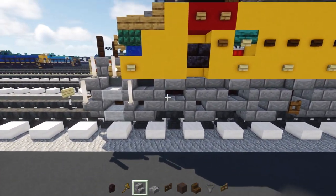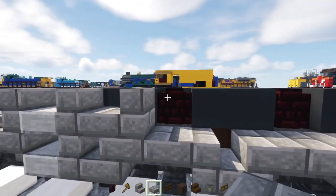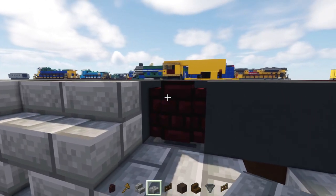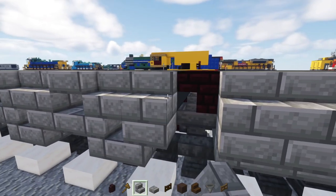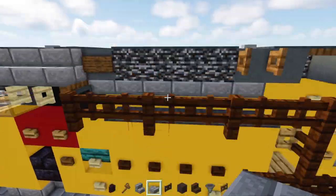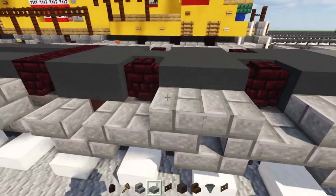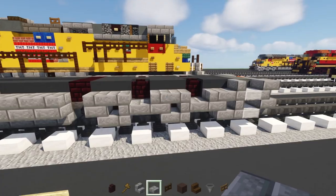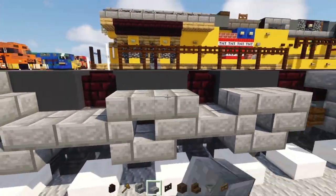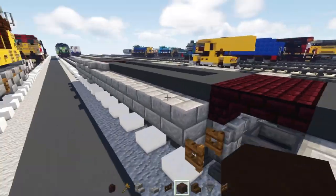For this side: stone brick stairs, then an upper stone brick slab, then two stone brick stairs, upper stone brick slab, then two more stone brick stairs, and another upper stone brick slab — it should look like this. The other sides are simpler: stone brick slab, skip a block, two, skip a block, two — three distinct segments showing where the wheels are. Do the same on the other side: two, skip, two, skip, one.